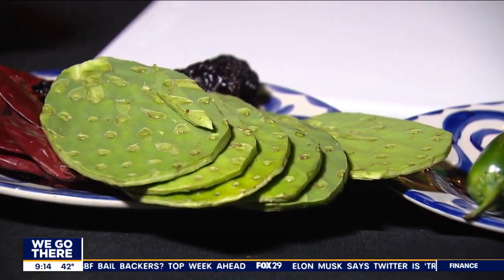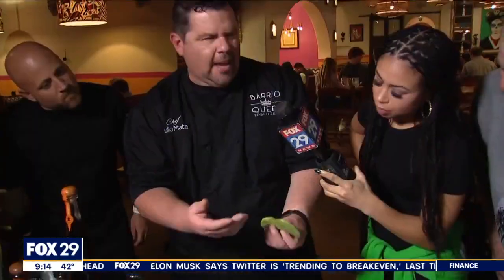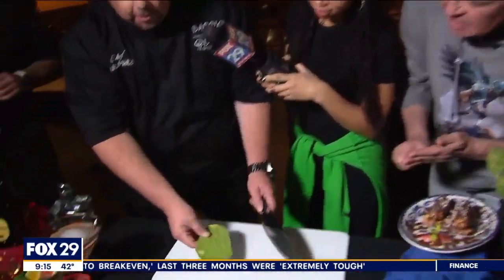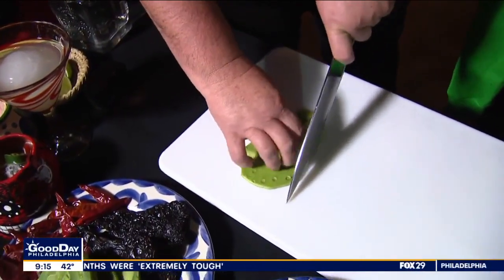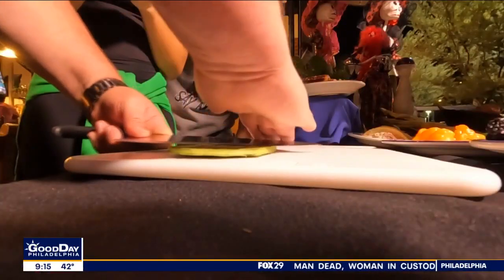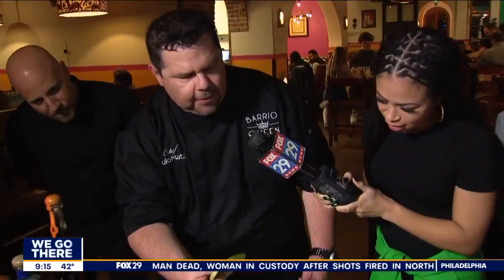So cactus — there's a lot of different types of cactus. This one being the oval one, this is the most edible one. You can eat any kind of cactus, but this one's more... It comes out just like that with the thorns right there. So you've got the sides — it's already cut like that. And then you just grab it and whack. And that's it. Then you turn it, same thing, and you're left with this.